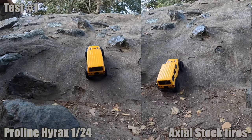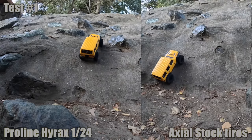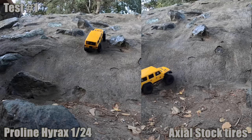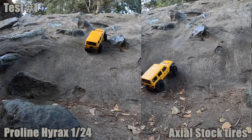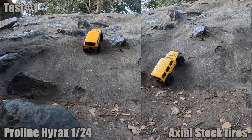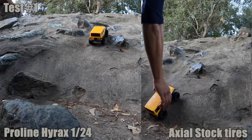On to the test drive. We're going to do a split screen - the new Pro-Line Hirox 1/24 on the left and the stock tires on the right. You've got to have the stock tires for comparison because it's very hard to judge what you're looking at. So you should be familiar with the stock tires.